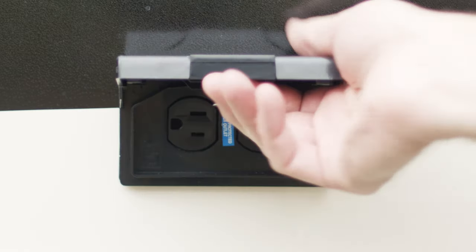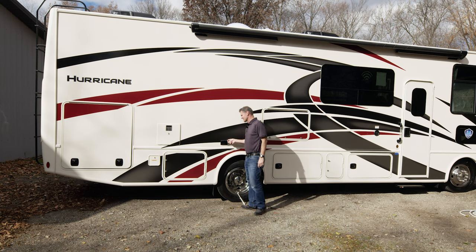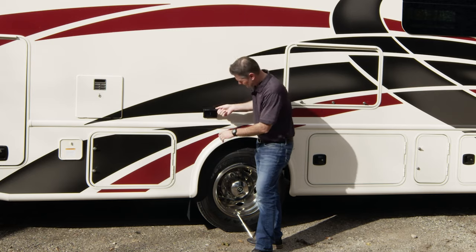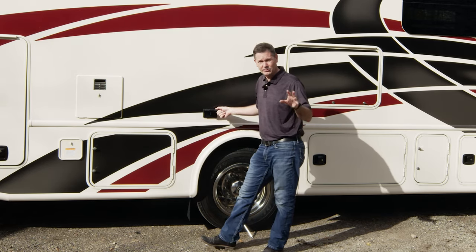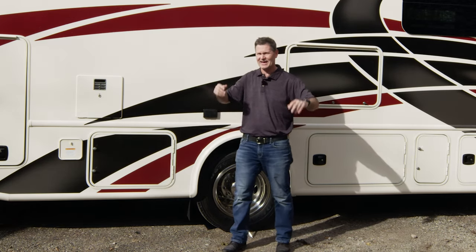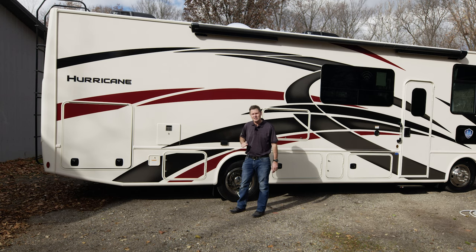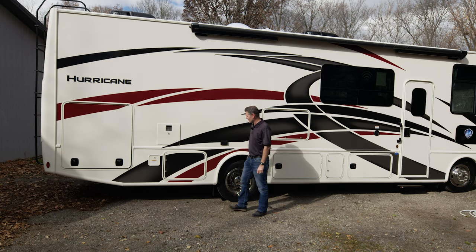Right up above, we do have some exterior outlets. These are 110 and these are GFCI outlets. If these are not working after you're plugged into shore power or you have your generator running, make sure you go in and check the GFCI outlet in the bathroom and we'll reset that when we get inside. But this is great when you're set up with the awning out — maybe tailgating, maybe you have a blender hooked up whipping up some drinks for everybody.